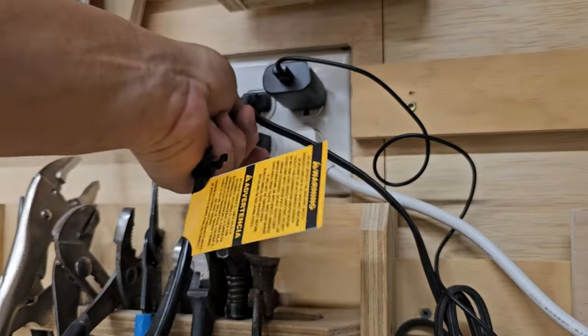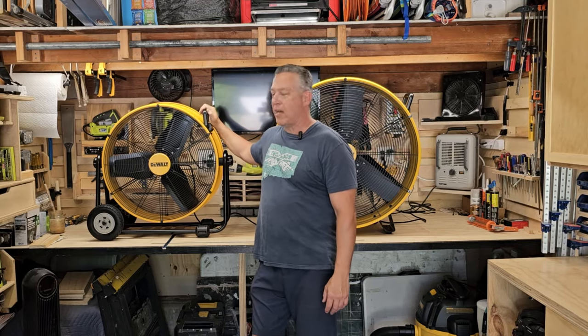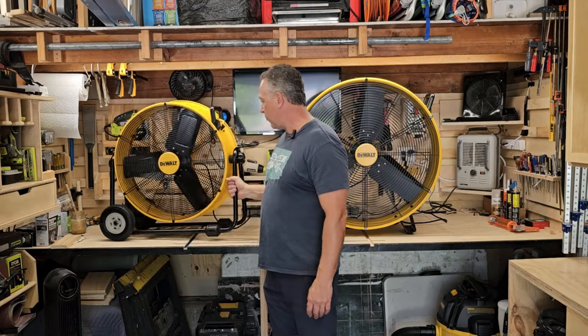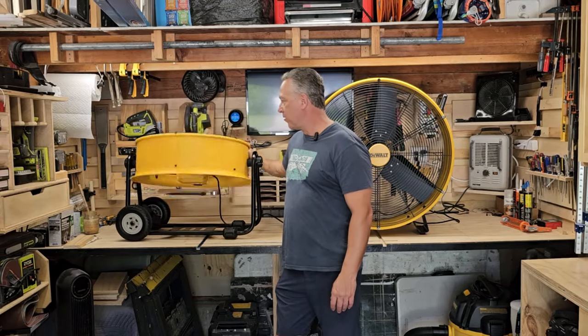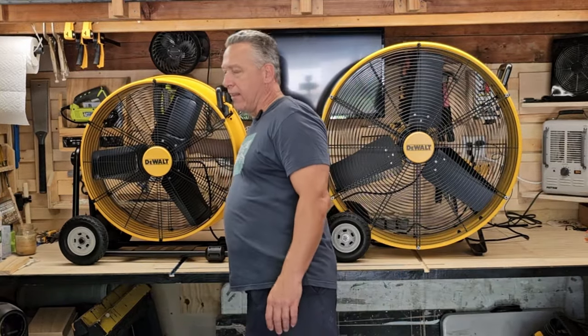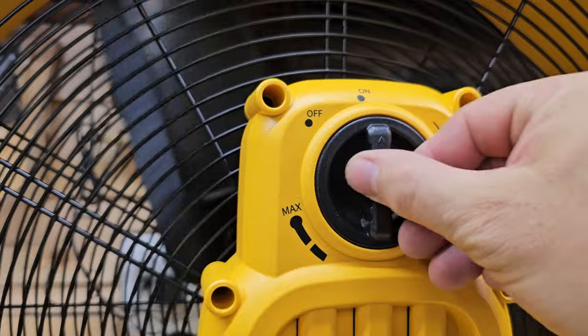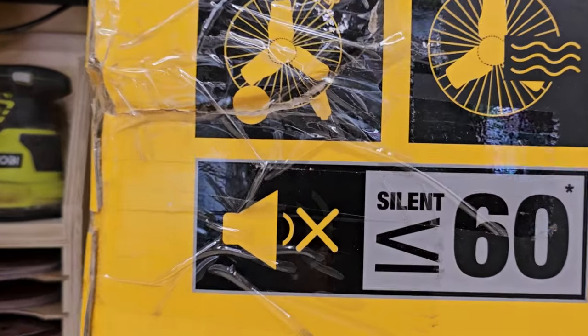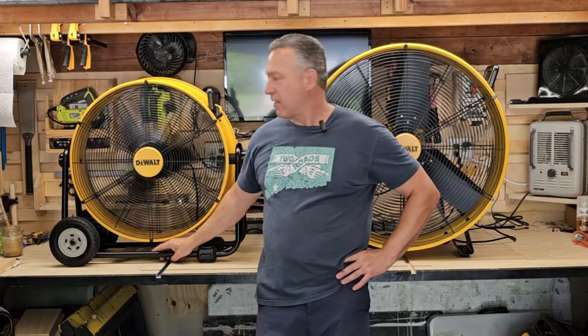First we're going to start off with the 24-inch DeWalt drum fan over here. One of the great features about this one — other than it being on wheels — is that the fan can turn 360 degrees, which is great for directing air in a certain direction. This one is also a variable speed fan. I'm turning it on right now. This is on a low setting. The box says it's supposed to be quiet for a normal drum fan, and talking at normal conversation volume, on low speed, it's not that bad — it's almost like white noise.